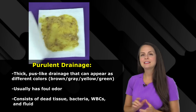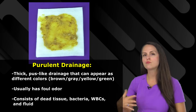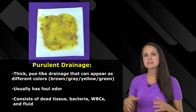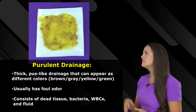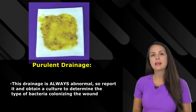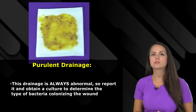Speaking of infection, that leads us to purulent drainage. This is a thick, pus-like drainage that can be a variety of colors — brown, yellow, green — whatever the color, it's not good, and it's usually going to have a foul odor. It consists of dead tissue cells, particularly white blood cells, bacteria, and fluid, which is why it smells bad. Whenever you see this type of drainage, it's never normal — it's always abnormal. As a nurse, you want to report it and get a culture so you can identify what type of bacteria is colonizing the wound and get the patient proper antibiotic treatment.